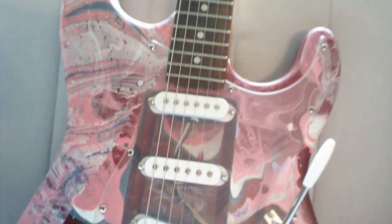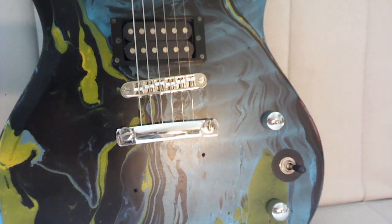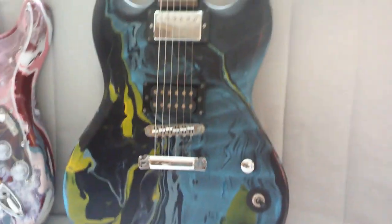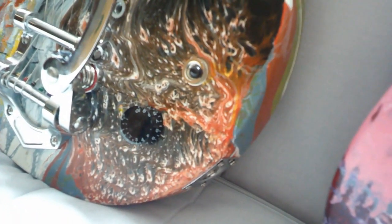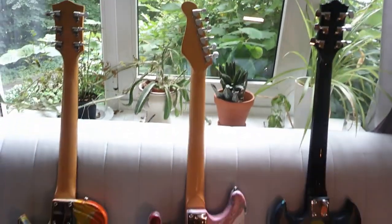I would like to know if you like how these guitars turned out and which one you like the most. I have to admit that I am very satisfied with the result. They took a fair amount of effort over the past months, but seeing them finished gives me motivation to start working on the next batch. This painting technique was a lot of fun and I would really like to try it again. But in the meantime I want to keep exploring different methods — write in the comments what you would like to see on future UpCycle projects.